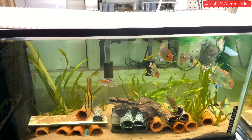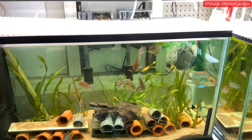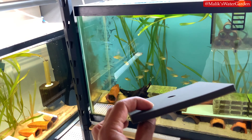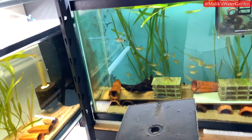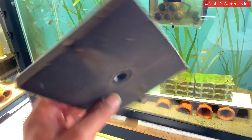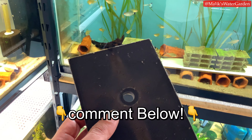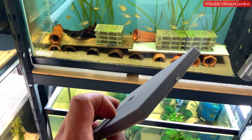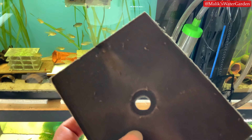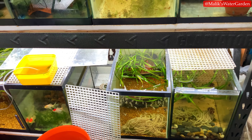I just replaced the sponge filter for my central air pump. If you notice it's really quiet, it's because the central air pump is turned off — it's the bubbles in each tank that make the noise, not the pump itself. I put the replacement foam in. If any of you are experienced with a Jemco linear piston air pump, please let me know if this foam can be washed and reused, because it doesn't look like it's in bad shape.